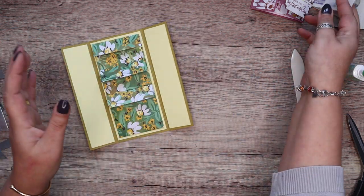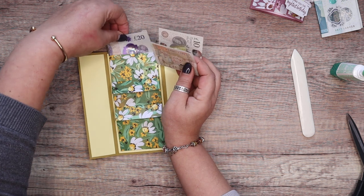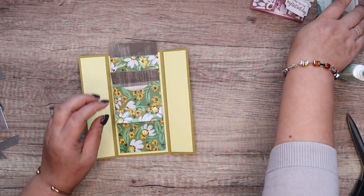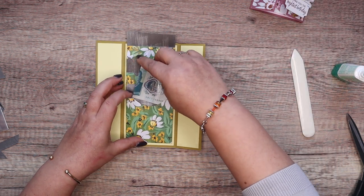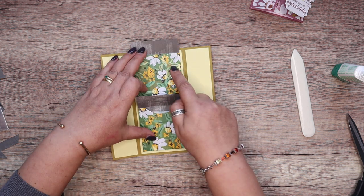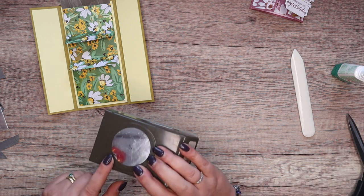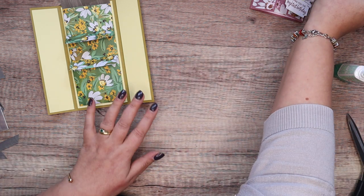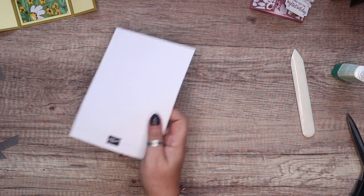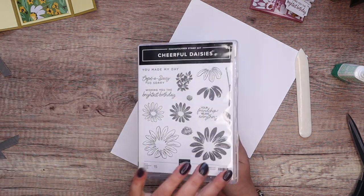Cash inside — so 20 pounds, 10 and 5 — and they're all in there. You can see them a little bit better with this one. I used the two-inch circle punch, which is back in — it's in the online exclusive. A little bit of stamping going on. That's not a piece of Whisper White, that's the die set, because it's literally all scattered on my desk. We've got the Cheerful Daisies stamp set with the matching dies.